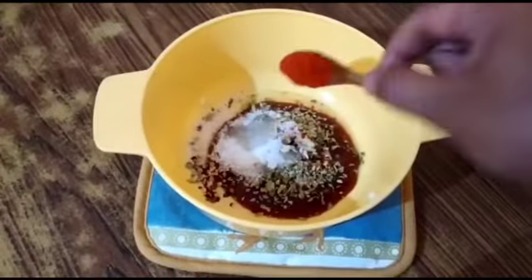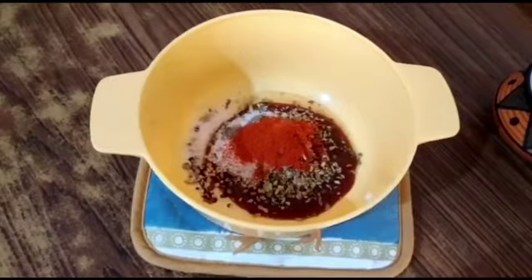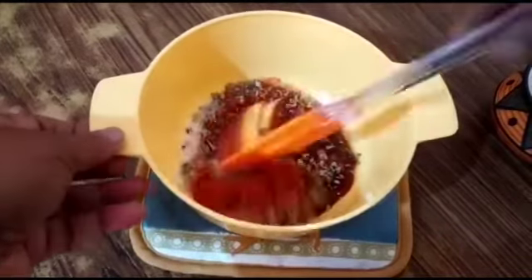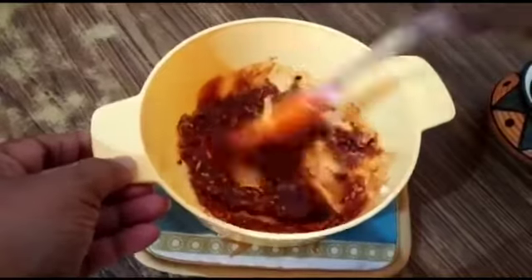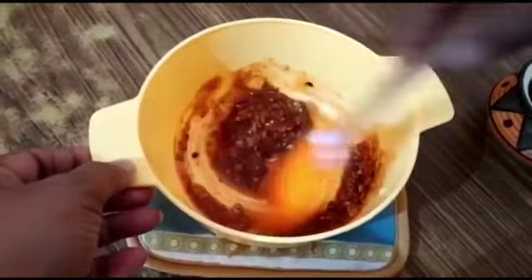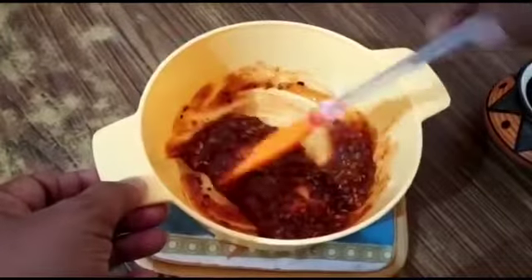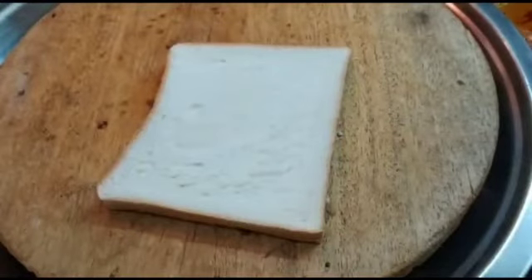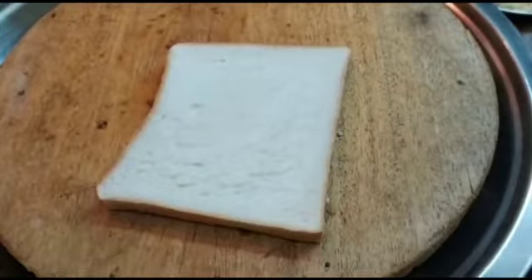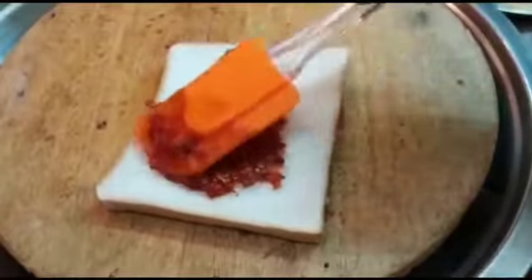I have already added chili flakes. I like it a bit spicy, so I'm adding half a spoon of chili powder — if you don't want it, you can just leave it. Now give a good mix. The instant pizza sauce is ready. Now let's make bread pizza. I have taken a sandwich bread slice — you can use bread of your choice.